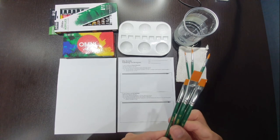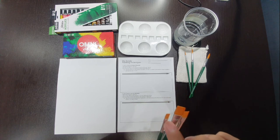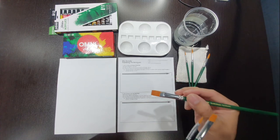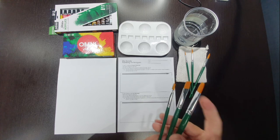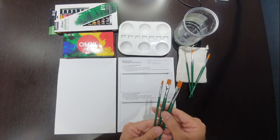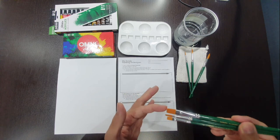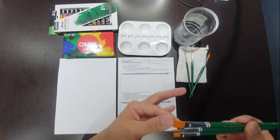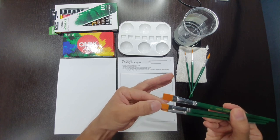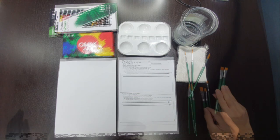Next we have a set of flat tip brushes, also in three sizes: four, eight, and twelve. The flat tip brushes are square at the tips and are good for painting large areas, bigger surface areas, blending, and straight lines. Because these brushes are new, you will need to wet them in water before the bristles soften. You may need to work the brush against the bottom of the container to soften the bristles.